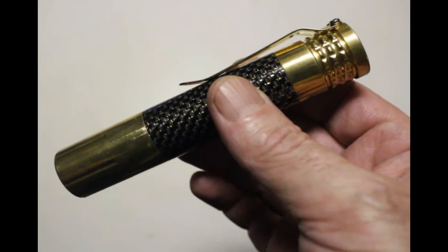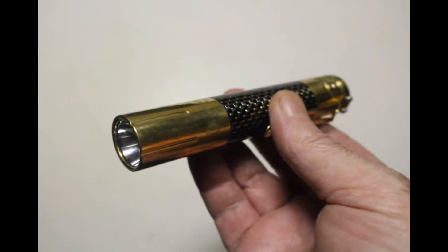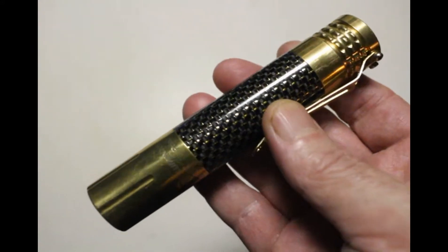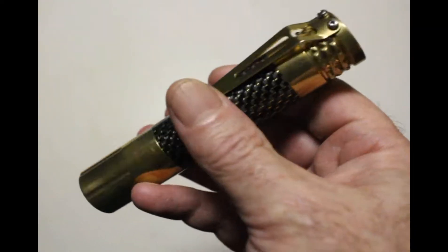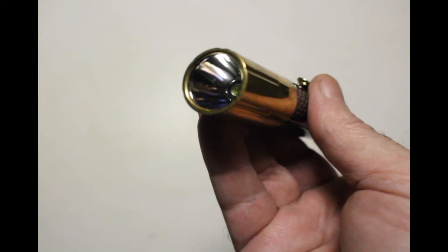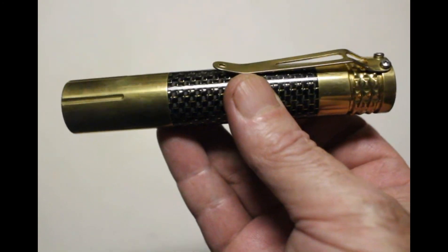One benefit of being behind on reviews is that I've gotten to carry the Lumintop Prince for a solid month and put it through its paces — plumbing disasters, dog walking, basically your typical EDC tasks. This one's promised to my brother-in-law, so I'm almost kind of jealous, because I think Lumintop has a winner here. It ticks all the boxes for everything I look for in an EDC flashlight: clip, output, tint, fit and finish, build quality — it's all there. I think Lumintop should be proud. They built a pretty good product.